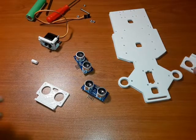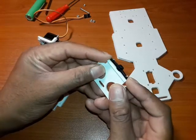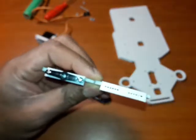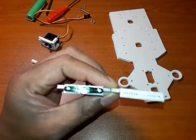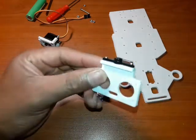First off, you need to take your servo arm and mount it on the underside like this. When you print this thing, it's going to have an option of holes that you can use. I've just chosen these particular ones — I've designed it so that it corresponds with most of these anyway.